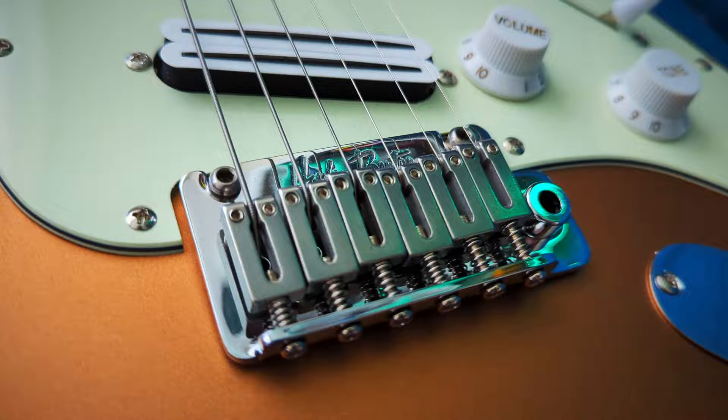On the surface both guitars share similar specs: two-point trems, locking tuners, graphite nuts, and stainless steel frets. Look closer, though, and the differences emerge. The Fusion has a Wilkinson-branded trem where the Fire Mist has a Harley Benton-stamped bridge. The Fusion has WSC die-cast locking tuners and a Graphtec TUSQ nut, while the Fire Mist has generic locking tuners and a plain graphite nut. The hardware on the Fusion is smoother and more functional — it's a clear step up, so the Fusion gets the point.